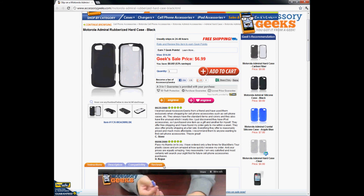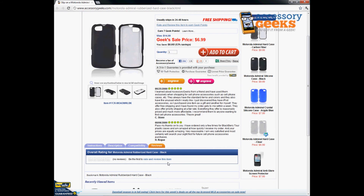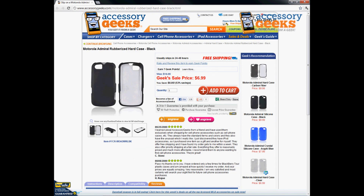We do also have free shipping, so take advantage of that as well and leave us a review — let me know how it worked out for you. Alright, thanks for tuning in guys, and remember, you got it from a geek.